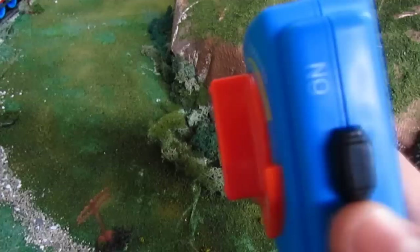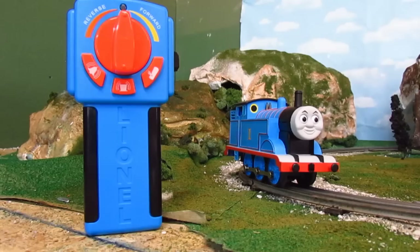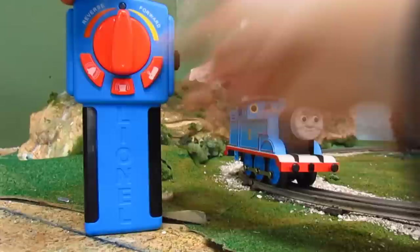Next, just turn the switch on the remote control to on, and a little red light will appear, telling you that the remote is on. There are three buttons and a large knob-like arrow on the controller. The buttons are Thomas' whistle, bell, and Sir Topham Hatt speaking. Let's take a listen.